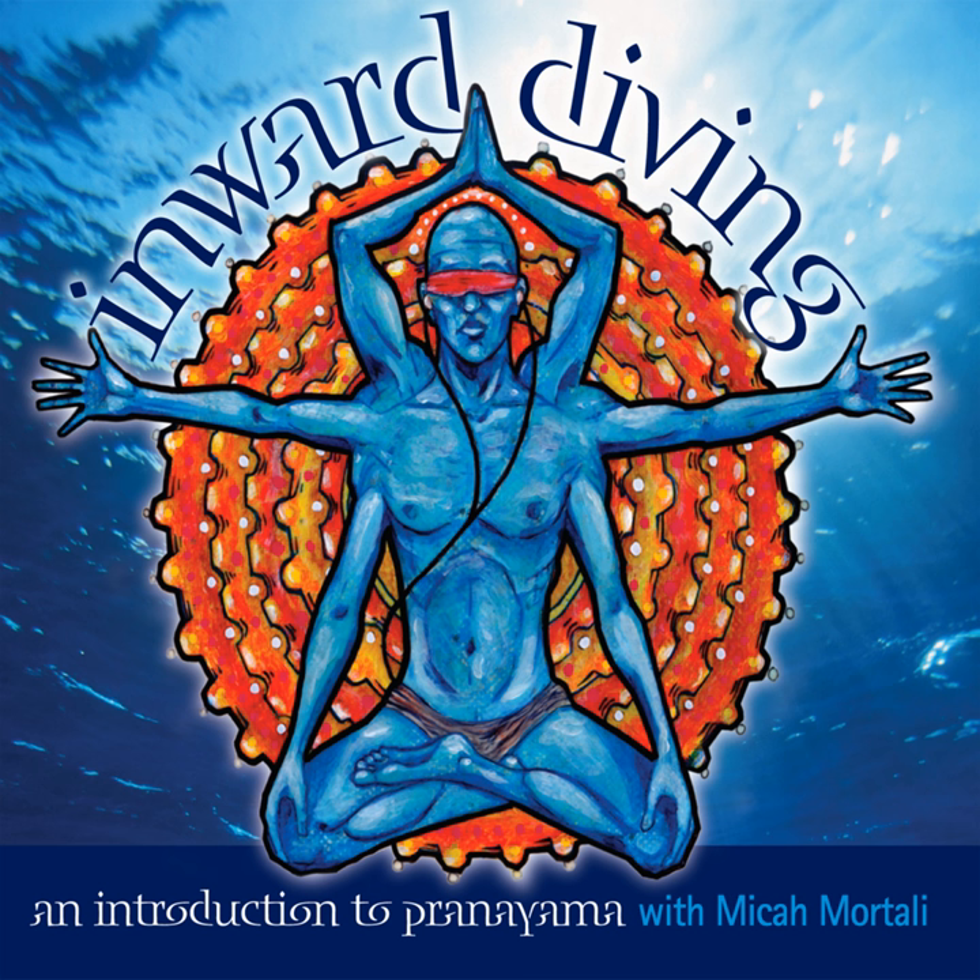Bhastrika, bellows breath. Bhastrika pranayama is a very powerful exercise. It is said that Bhastrika has teeth, meaning that you have to be careful when you practice this breath.